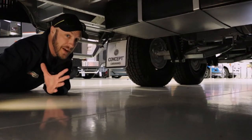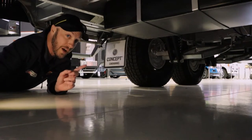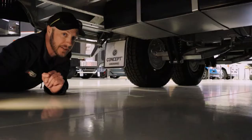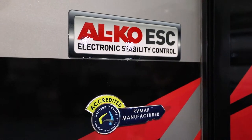So here we are underneath the van, and as you can see, there's the independent suspension right next to me. This also has a grey water tank, very handy if you're going to those national parks and you have to be self-contained. This van also includes Alco electronic stability control for your peace of mind on the road.